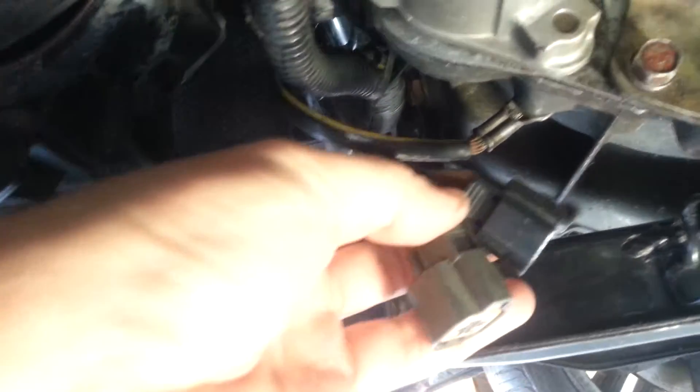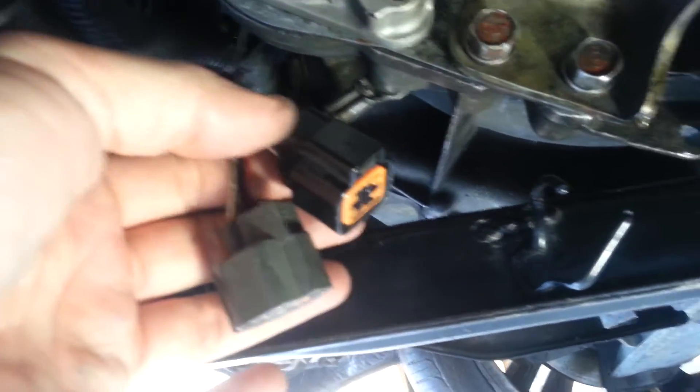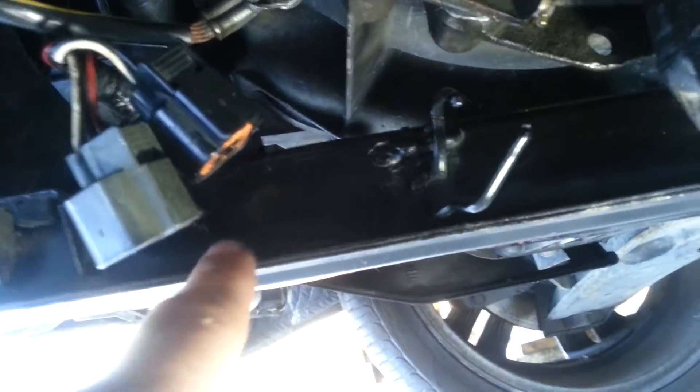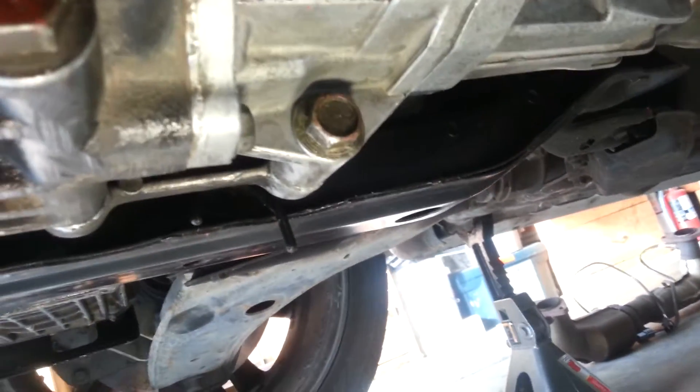These two wires — there's a yellow and black connector — these will run to the O2 sensors, so they're color-coded even there. And then they'll run along this rail through these two clips and across to the exhaust.